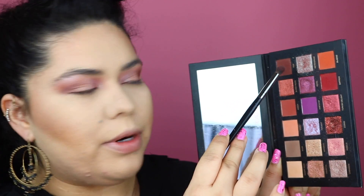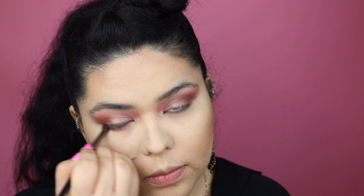Now I'm going to take my smaller blending brush and go into that brownie shade one more time, adding it all over underneath the lower lash line. I really love this shade — I don't think I've really played around with it before. It's kind of a brownie, purpley, reddish tone; it's so so pretty.